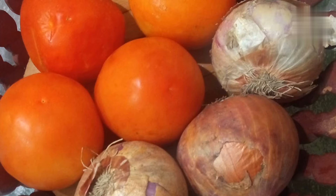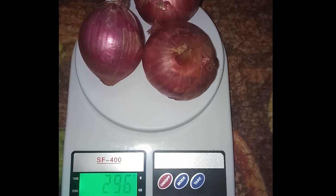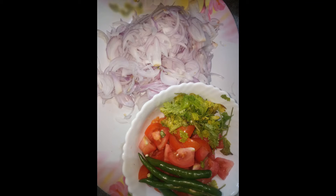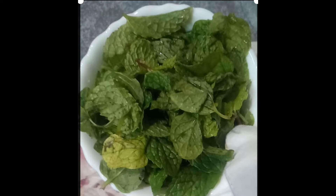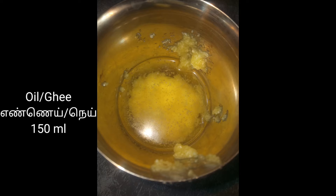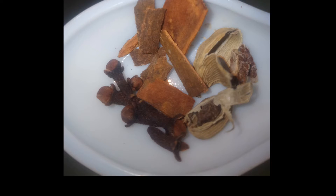In measurement by numbers it can vary according to size. I have used 3 medium sized onions and 4 medium sized tomatoes. Onions should be thinly sliced. For spicy green chilies, you can use according to your taste. A handful of coriander leaves and two handfuls of mint leaves. I have used a mixture of ghee and sunflower oil — in quantity it measures 150 ml.